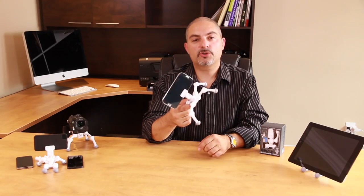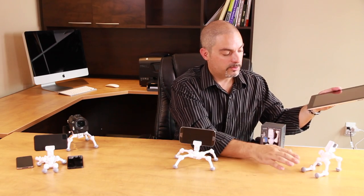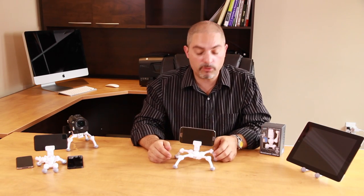Not only can you use the quadropod to mount your smartphone, but you can also use it as a stand for your tablet. You can angle it to any position that you like in order to watch a favorite movie, YouTube video, or even photographs.